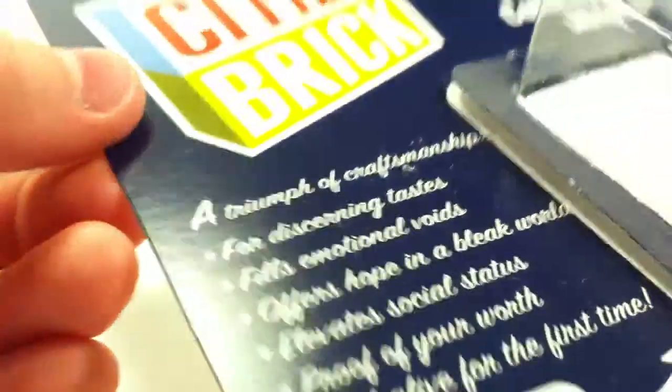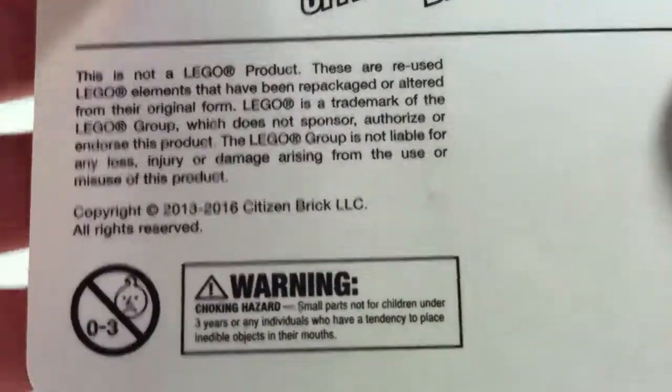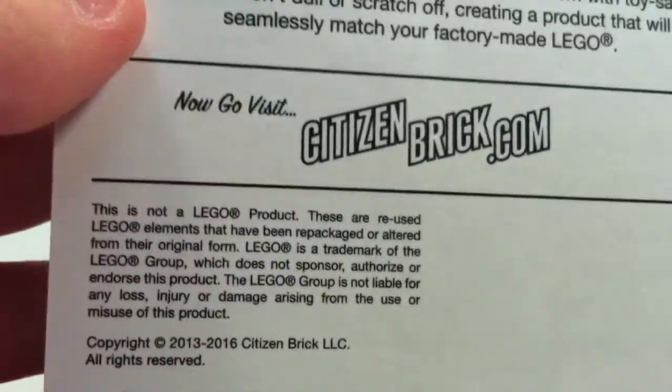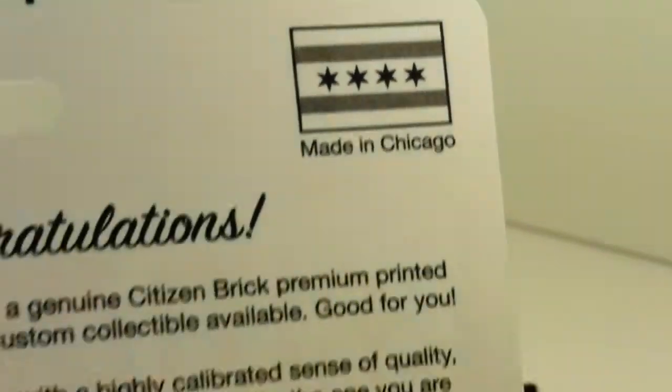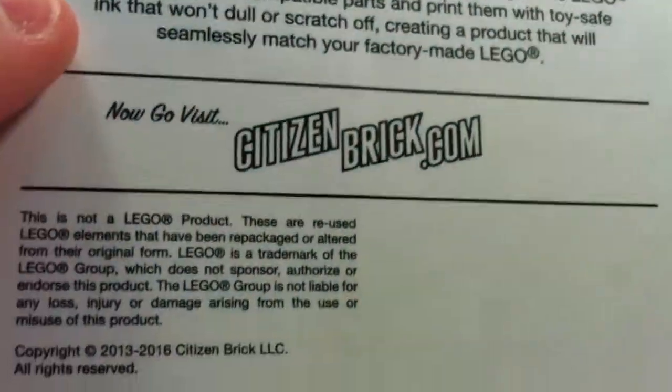And then let's start with this — just a Citizen Brick figure box, so it's pretty cool. I'll give you a look at that. And yeah, that was the Chicago flag on it, so there you go.